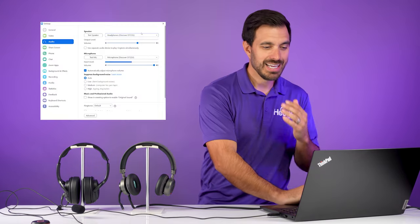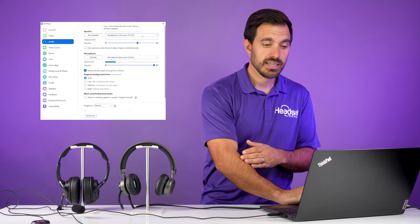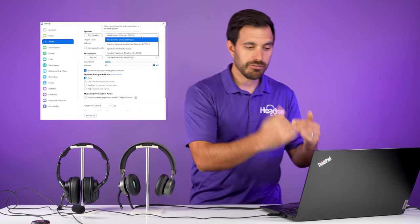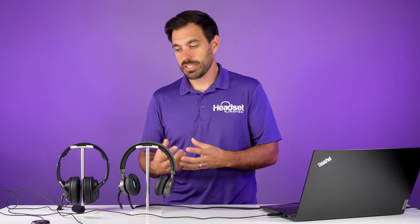So if we look over at Zoom here, it has our Discover D722U wired USB headset connected. And if we want to switch the audio source to the TILD Pro, you have to go down and select it. The problem is for a lot of training situations, you want to have both the speakers and the microphones live.